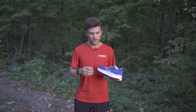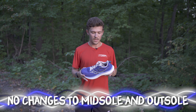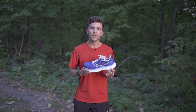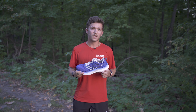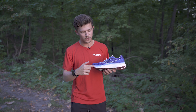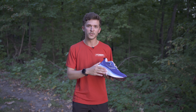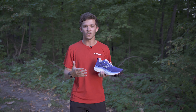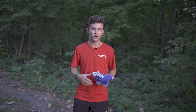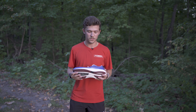Everything from the foot down is exactly the same as version 1. You have the Power Run PB foam on the heel and the toe, which is a super soft, bouncy feeling foam. Then you have a frame of more dense Power Run foam that runs around from the toe, around the heel, and a bigger slab through the arch as well. So there's a lot of support — it's mild stability, not aggressive. Pretty mild for mild overpronators, which is super nice.